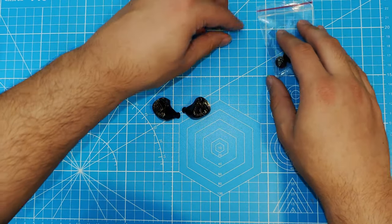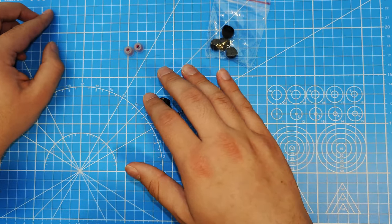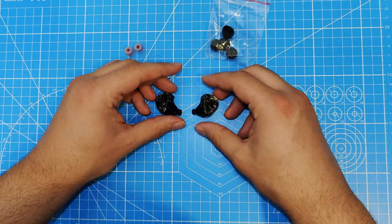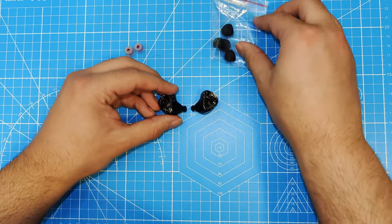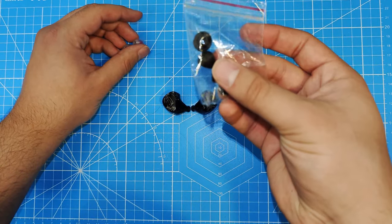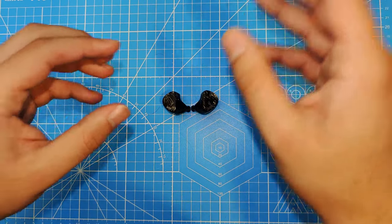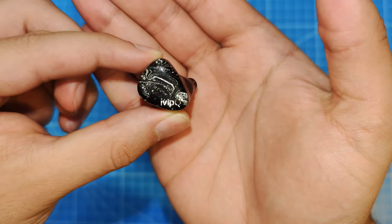Now let's talk about sound. With the Spinfits, they sound decent, but the vocals get pushed back a little bit, and the stage does expand because the IEMs sit a little further from the ear. With the black tips there's a deeper fit, even with the larger ones. I usually use the black tips — I like them more. So we're going to talk about them with the black tips. The bass, in my opinion, is the most of a letdown for me with this set, especially because it's a two dynamic driver set — I expected some pretty nice hitting bass.